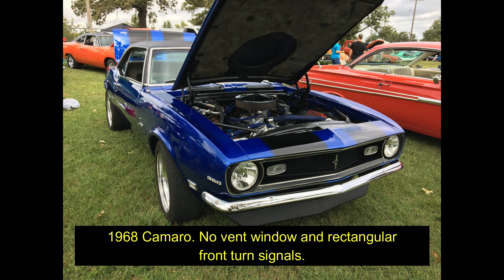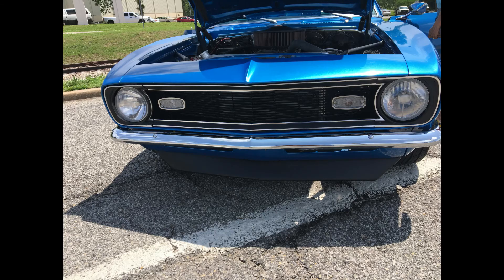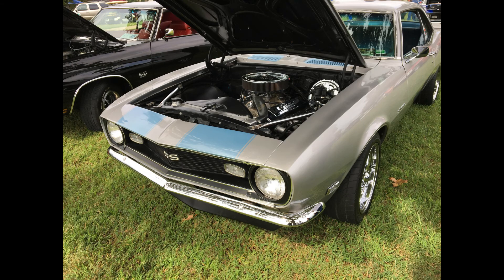On the 1968 Camaro, the standard turn signal placement is on the grille next to the headlights, like it is on the 1967. But instead of round turn signals, on the 1968 they're rectangular. Also, the 1968 model does not have a vent window. So if you see a Camaro that doesn't have a vent window, and it doesn't have the distinct lower turn signals like the 1969, and maybe it's got these rectangular turn signals on the grille, then you know it's got to be a 1968 Camaro.